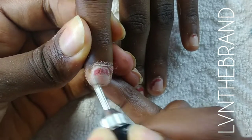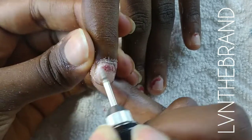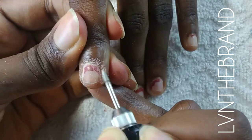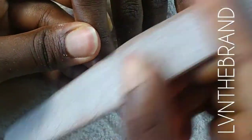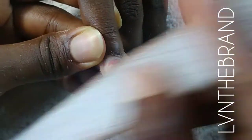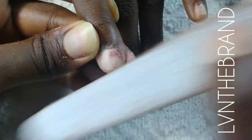She had nail glue and residue gel polish stuck in her nails, and the only way I could really get in there was to make use of the nail drill to go around it and release that glue and gel polish from the cuticle and nail bed.